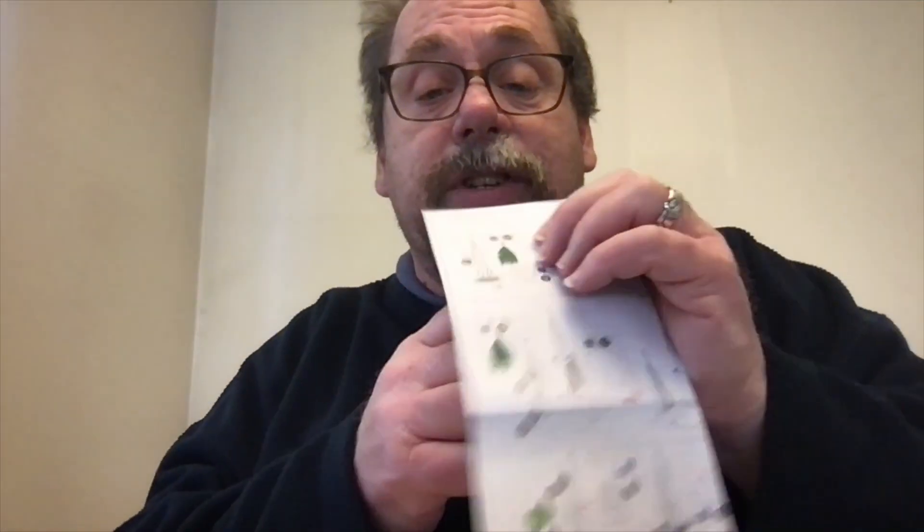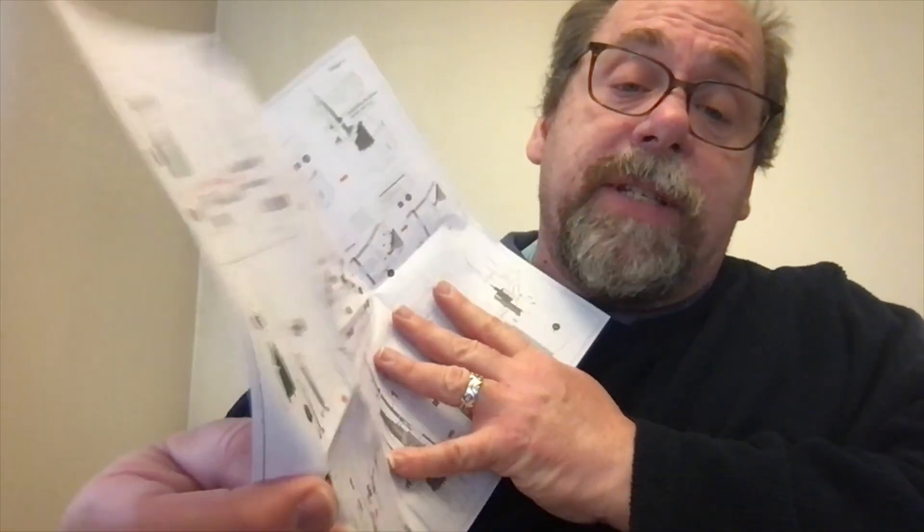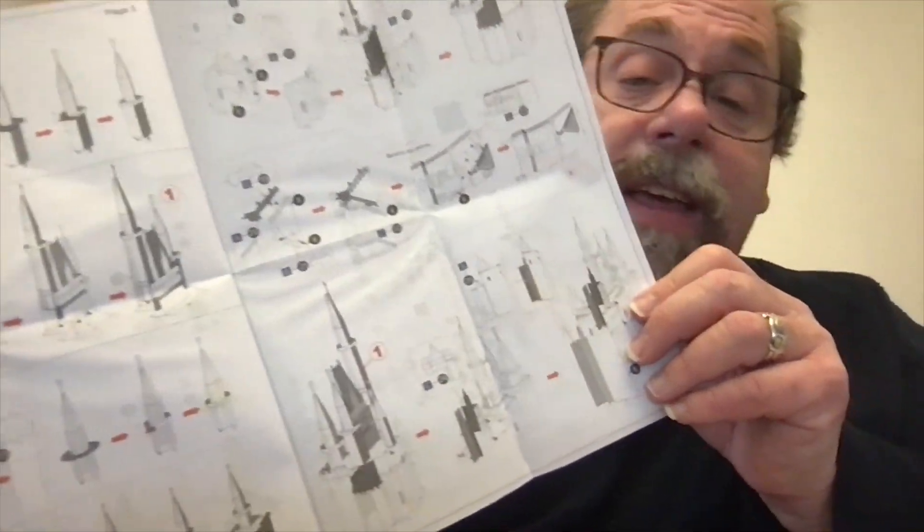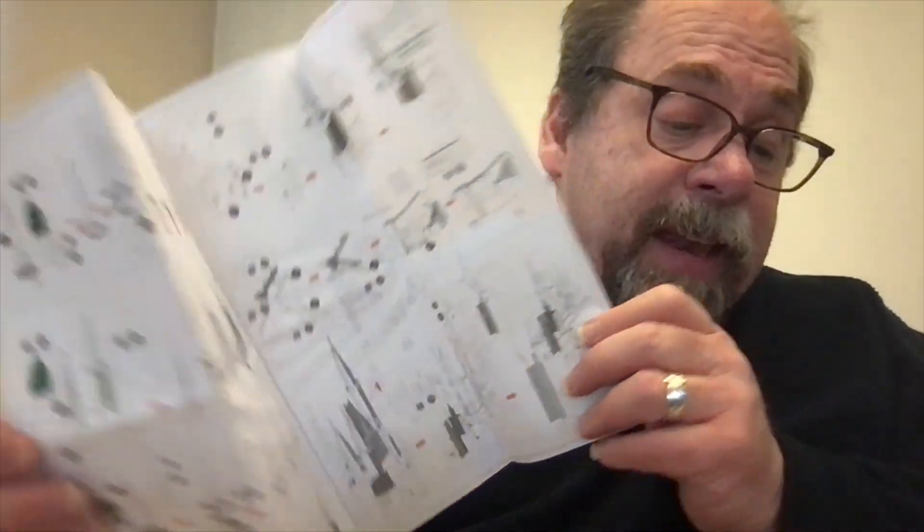We'll start off with the instruction kit. This one here shows us the metal sheets and what they are. It's color coded, which I'll dig into more as I go. And then it starts with the construction, shows you which pieces to go, looks like how to bend them and how to put them together. You can see a lot of bending and twisting things here. And then there's another set of instructions.